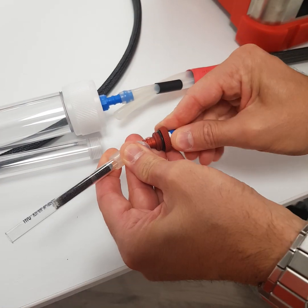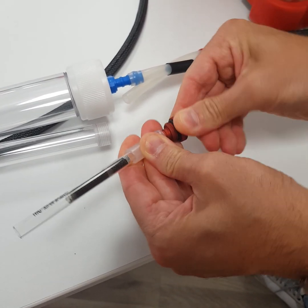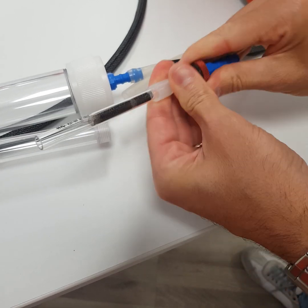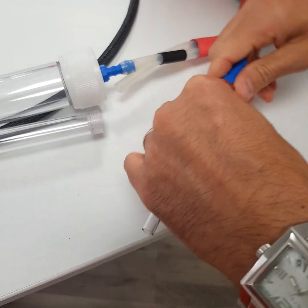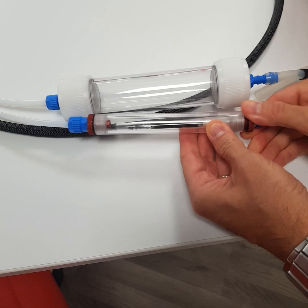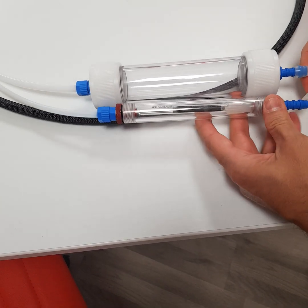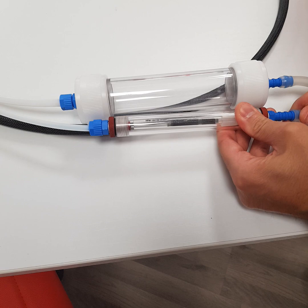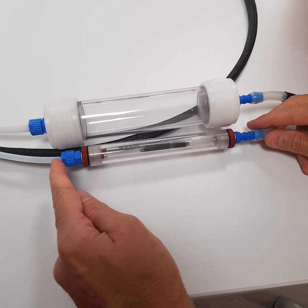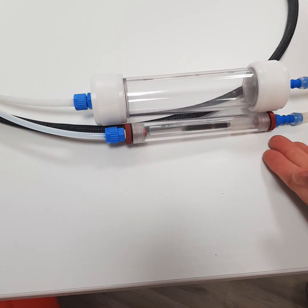Then it should be necessary just to plug together, close tight, and then connect again. Please check that the Teflon line is from here, so no other pollution could come inside.